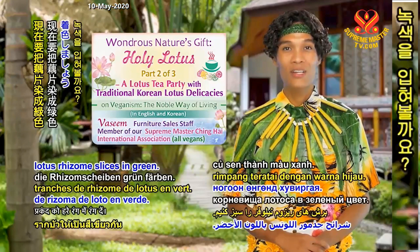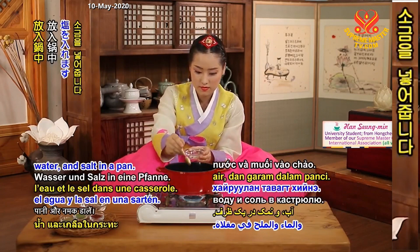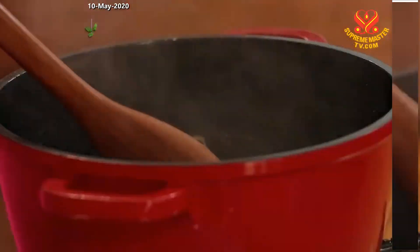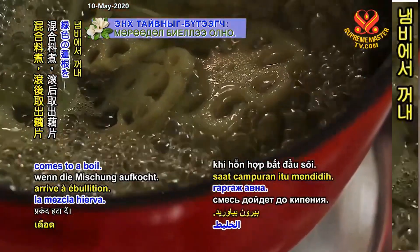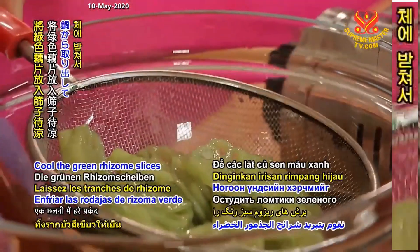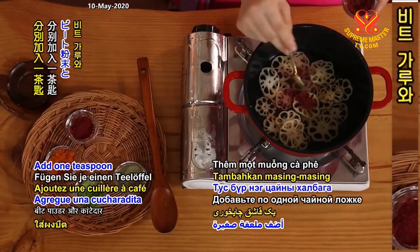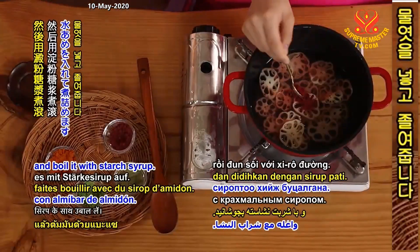Now let us color the lotus rhizome slices in green. Add the sliced rhizome, water, and salt in a pan. Add a quarter of a teaspoon each of green tea powder and lotus leaf powder. Stir them, add starch syrup, and remove the sliced rhizome when the mixture comes to a boil. Cool the green rhizome slices in a sieve. Use the same steps to make the red lotus rhizome slices — add 1 teaspoon each of beet powder and prickly pear powder, and boil it with starch syrup.